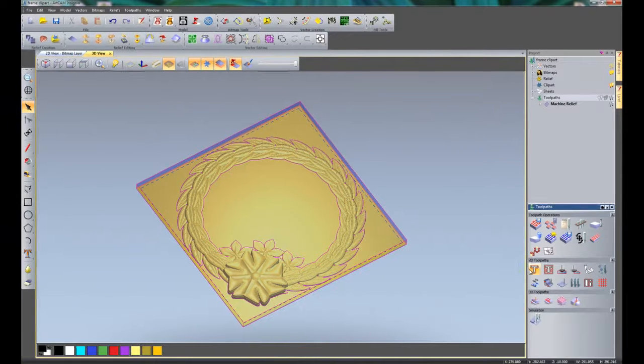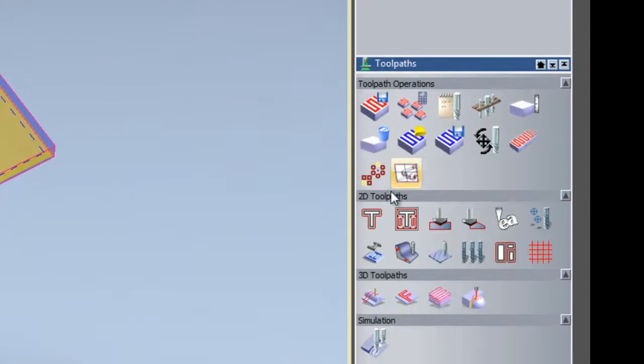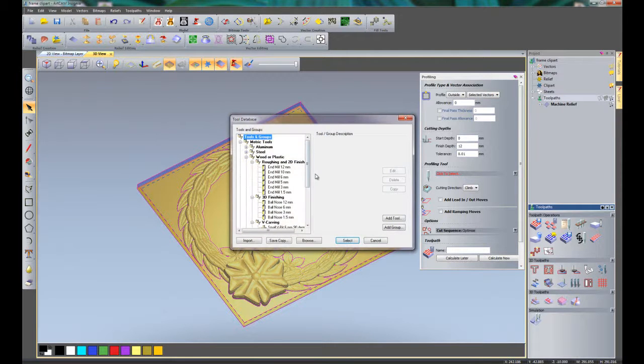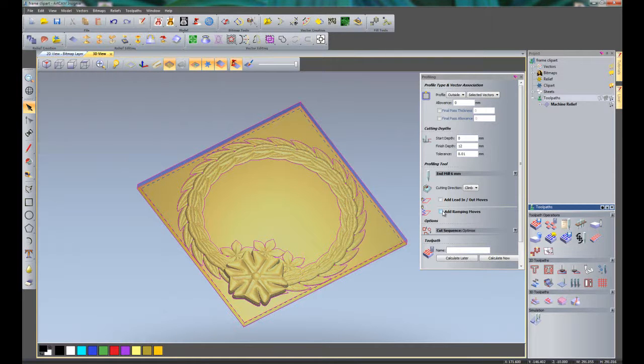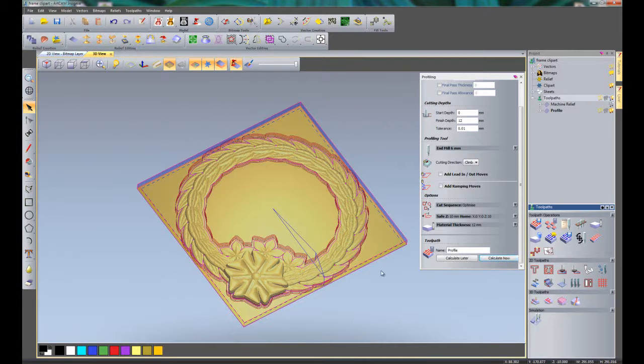Now we can create a profiling toolpath to cut the part out. If this is not shown, remember to select Toolpaths in the project tree and select Profile Toolpath. Make sure it is set to Outside and that the vectors are selected and shown in magenta. I am not going to leave any elements or final path thickness. The start depth is 0, the finish depth is 12mm to cut the part out, and the profiling tool is going to be a 6mm end mill. No lead in, lead out, or ramping moves. Safe Z and home Z set to 10. Click Calculate Now — you can see it has calculated all of the toolpaths for the profile.